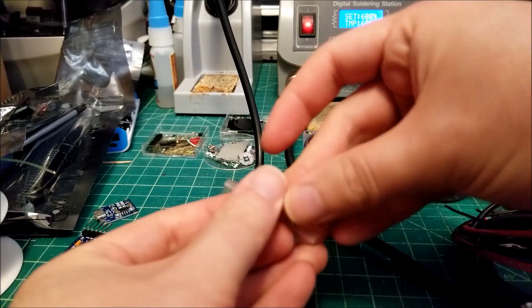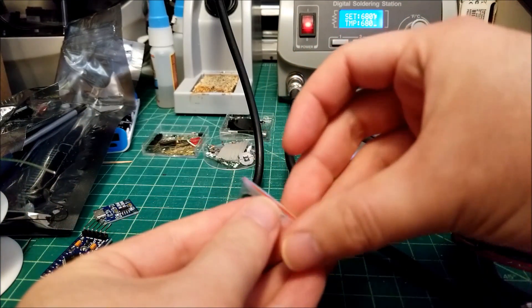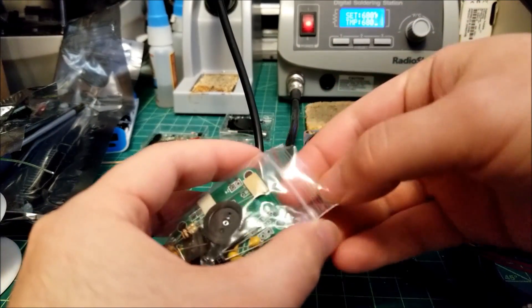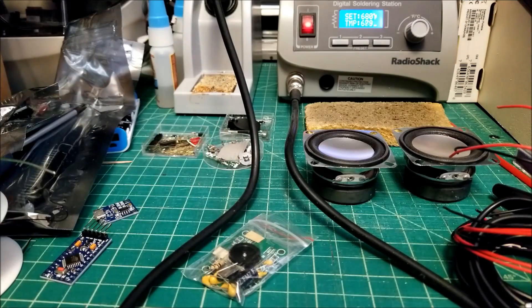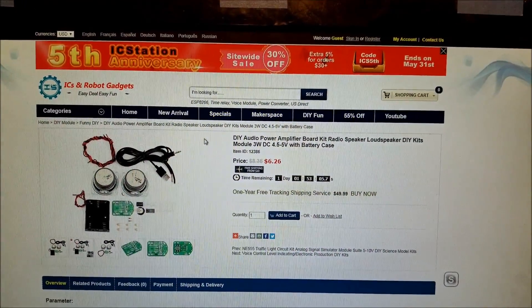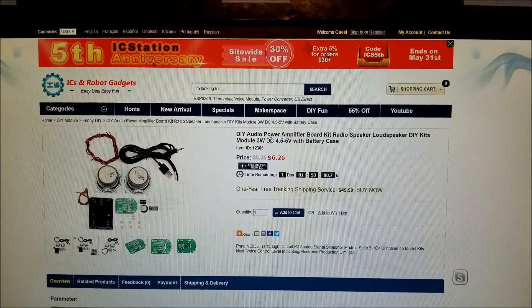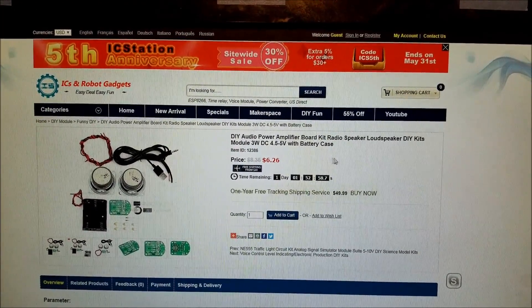I don't have a case for this yet, but this will likely go inside a future project. I just want to get the circuit board soldered up and wired. Let me take you to the product page right now. Here's the listing page — I'll have this link down below in the description. It's basically a DIY power amplifier board kit.